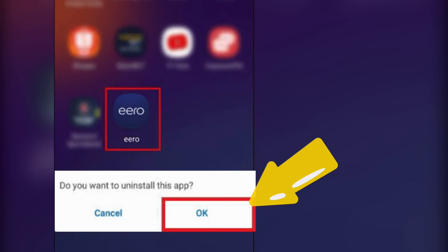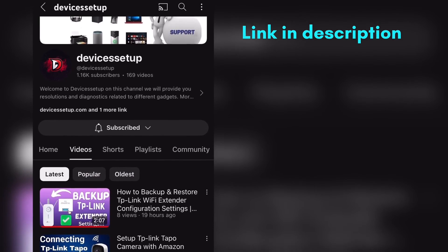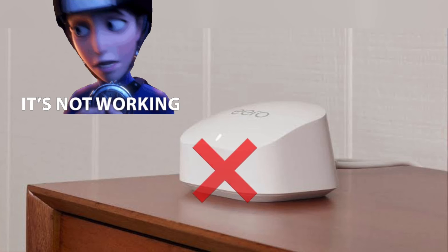Moreover, you can also try uninstalling the eero app from your iOS or Android device and then reinstalling it. You can watch a video on our channel on how to do it.